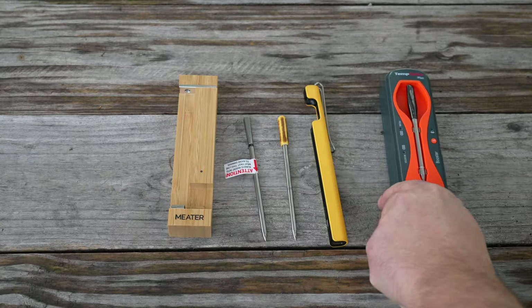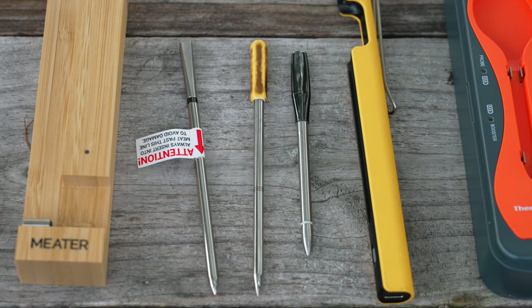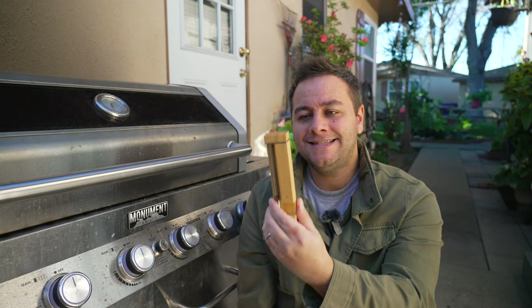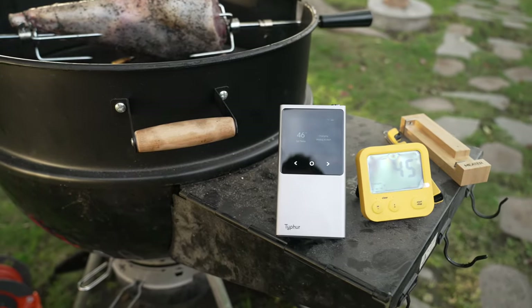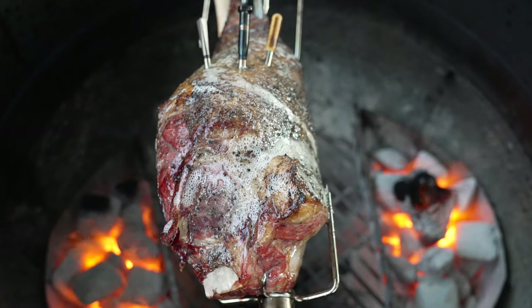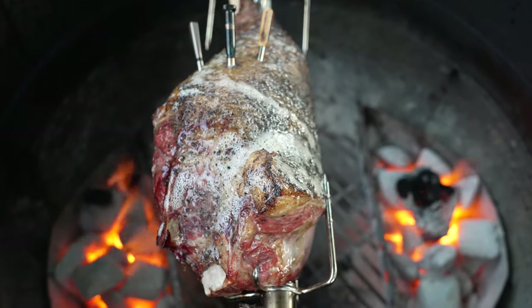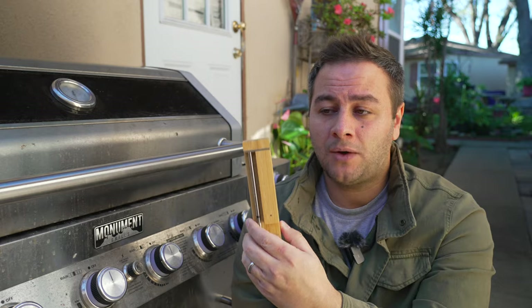We're seeing the market being saturated — there are a lot of great wireless thermometers out there. I want to test this out more and put it head to head against what I think are the top three best wireless meat thermometers on the market today: Combustion Ink's Predictive Thermometer, the Typhur Sync, and the METER 2 Plus. Stay tuned for that video. I really want to test out the reliability with the connection issues — I think it's improved greatly, but I want to take it further and make sure.